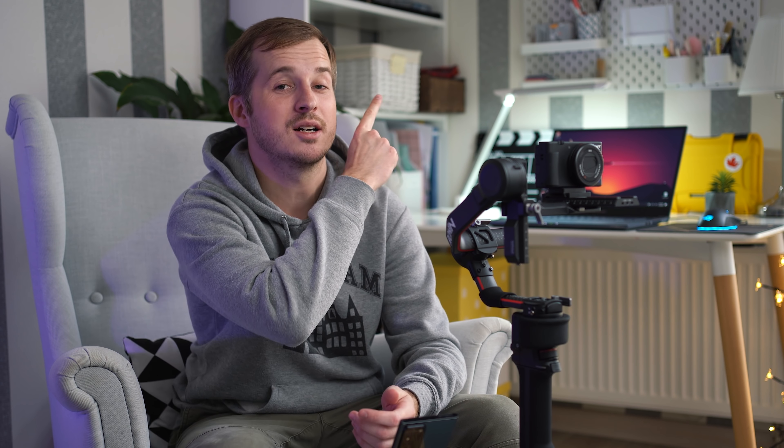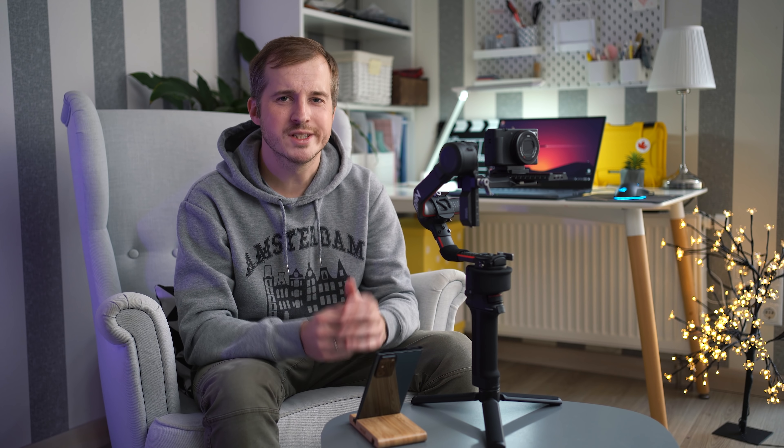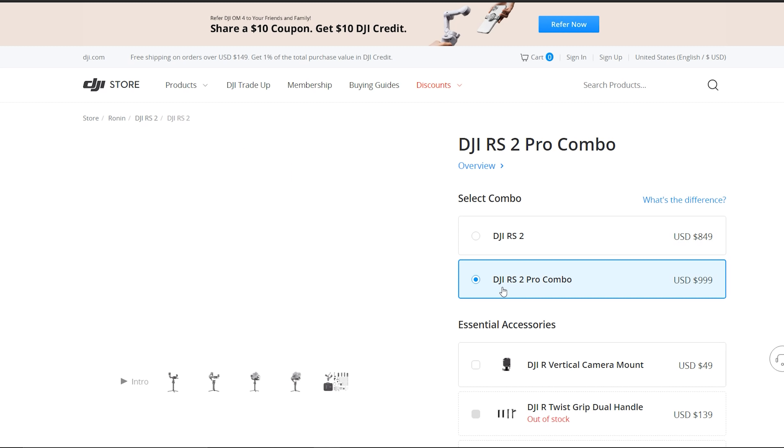За счёт особенностей LiDAR он сможет фокусироваться в настолько тёмных условиях, в которых не сможет фокусироваться ни одна современная автофокусная камера. Там есть определённые баги, потому что это новая фича, но в целом я был поражён. Сверху есть целых три порта USB Type-C: первый для управления камерой, второй для фолоу-фокуса, третий для передачи видео. Не перепутайте — в инструкции всё есть.